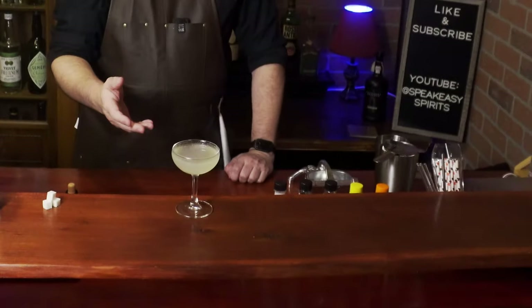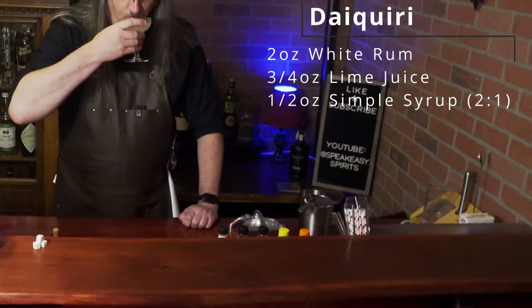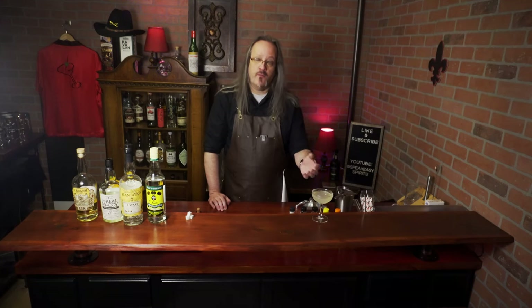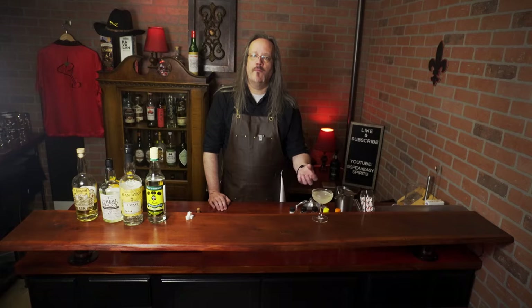And there you have the classic daiquiri. It's very well balanced between the acid of the lime and the sweetness of the sugar — neither one is strong enough to overpower the subtle notes of the light rum. This is an excellent cocktail to begin to explore light rums, because you can get a lot of the flavors of the rum through the drink.